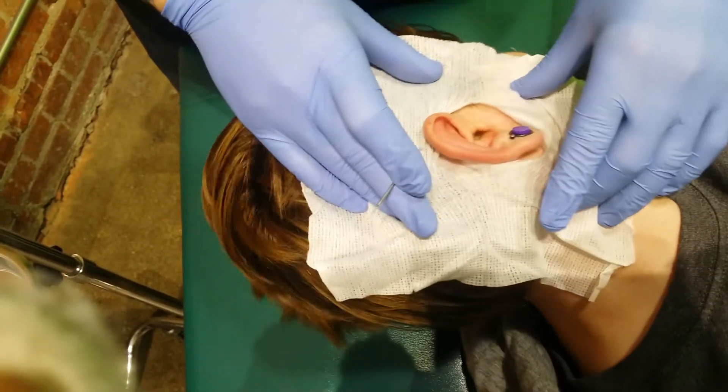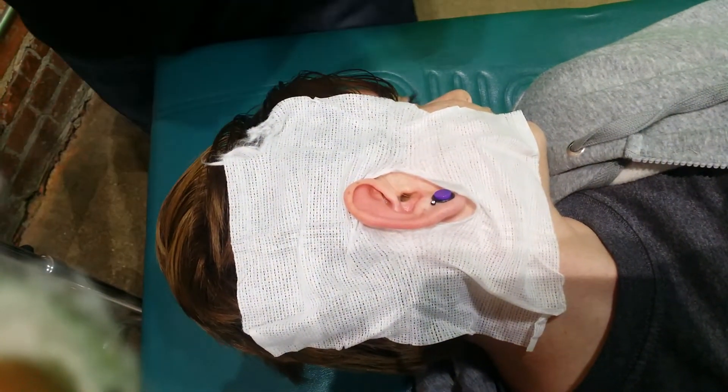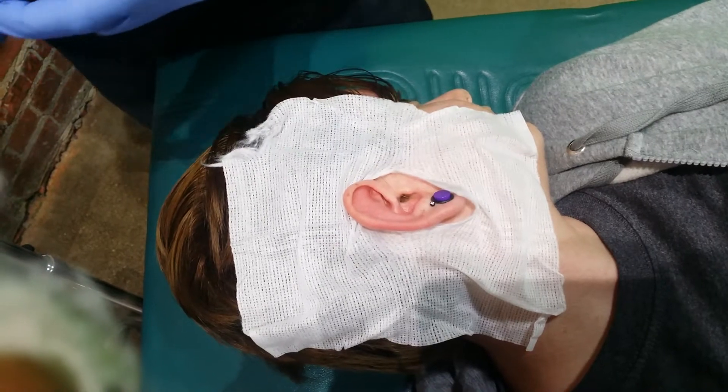Can you turn your head a little further? That's perfect. So I'm not going to sneak up on you. You're going to feel me getting everything set where I want. I'll tell you to take a deep breath in and out. When you breathe out, I'll do your piercing, okay?